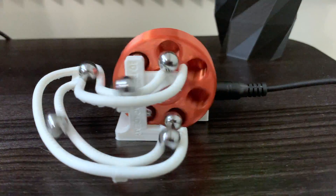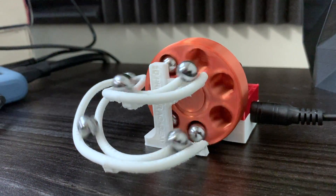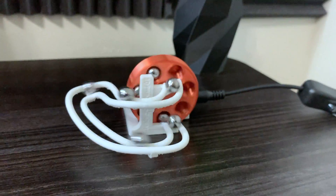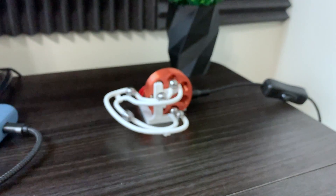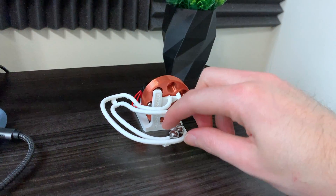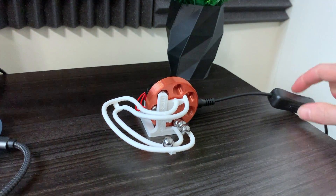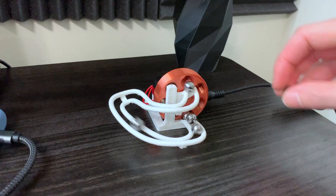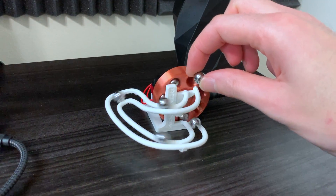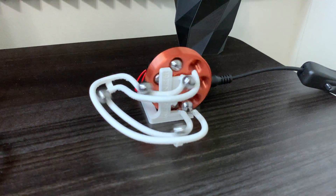It looks like it's sped up, but it's actually not — this is the real speed. I'm surprised it works and that the marbles were able to go in at that speed. I'll turn it off here so you can get a better sense of the scale. These are 3/8 inch steel ball bearings. You can see one hole is open right there — I'll try to put one in at the correct time. Kind of got it, but you get the point.